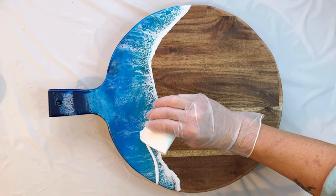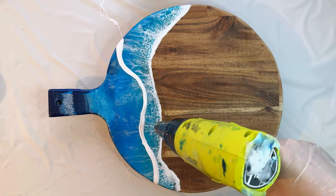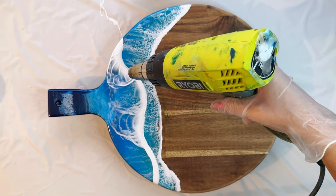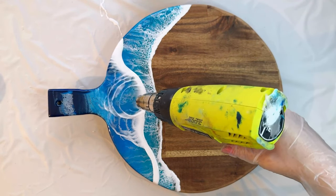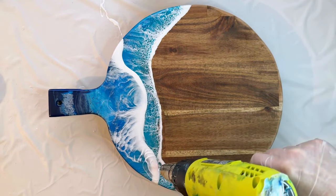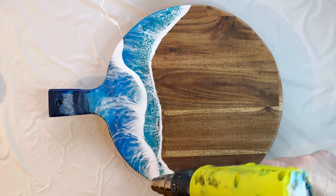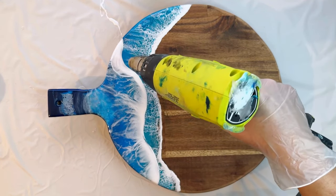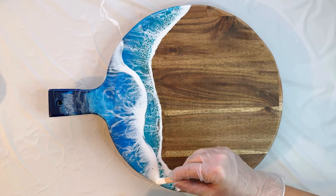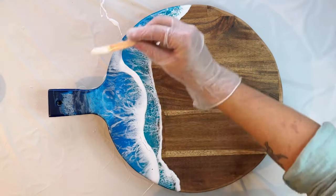Now apply the white resin along the edge of your wave line. Use your heat gun on a high setting to push out the wave shape — only two passes as necessary to avoid overheating your resin. Add extra white resin if needed for a strong 3D wave line.